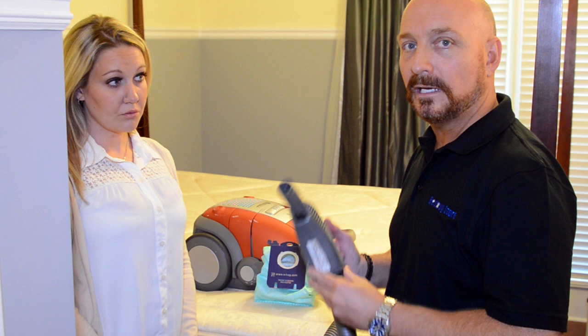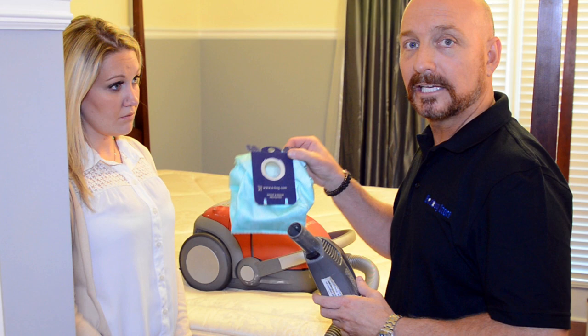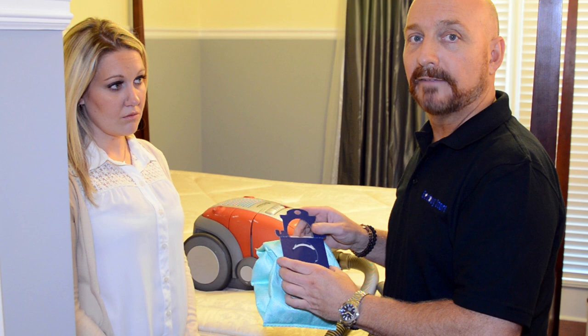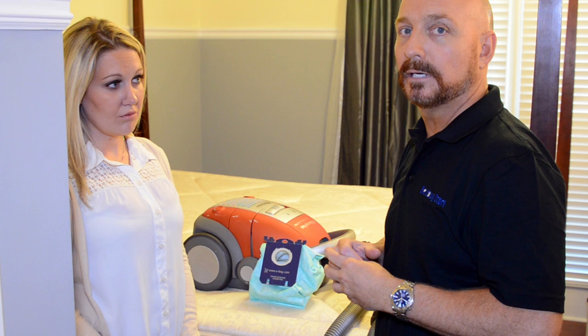The next thing we're going to talk about is vacuuming. You can use any vacuum cleaner that you like. The big thing to know is that if you have bags for that vacuum cleaner — for instance, this one actually closes up — if you use another style where you have a canister, make sure you empty that into a bag, seal it up, and walk it directly outside to your trash. You don't want to lose any bed bugs along the way.